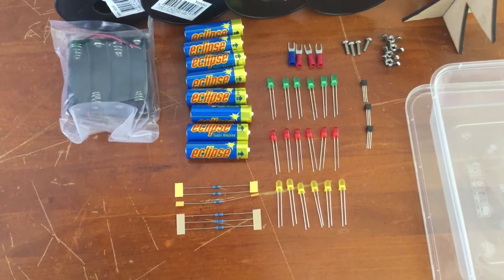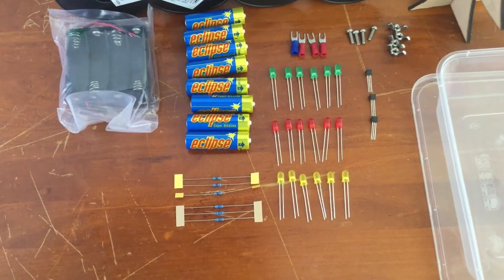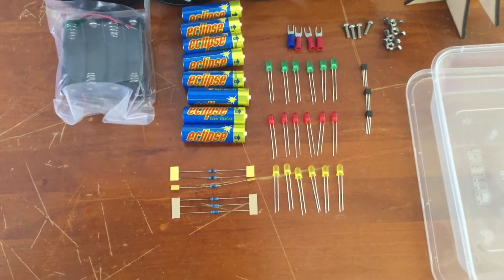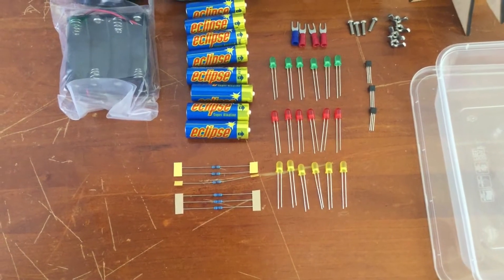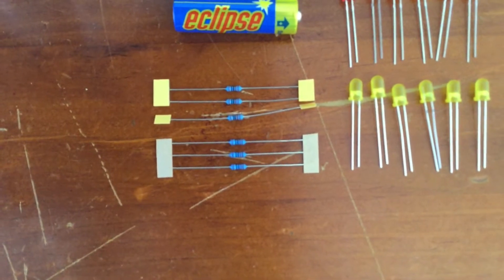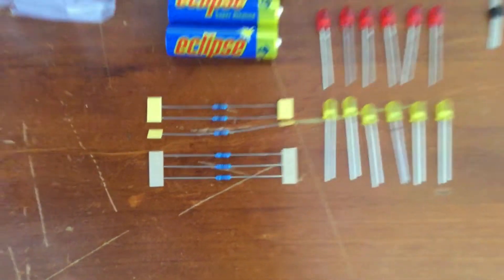Three transistors — they're the little black electronic components on the right. You should have six resistors: three 1K and three 120. The 1K have the yellow cardboard on the end and the 120 have the brown cardboard on the end.